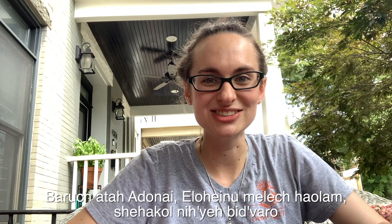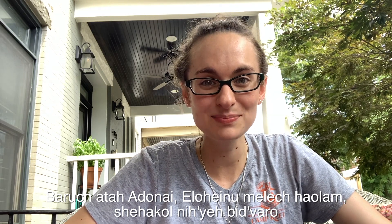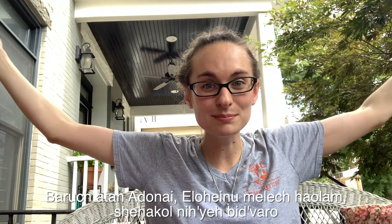Peanut butter doesn't grow right from the ground — the peanuts do, but somebody has to mash it up and make this. So I'm going to say the blessing shihakol, which is for everything else. Ready? Baruch atah Adonai Eloheinu melech ha-olam, shihakol nihiyeh bedbaro.